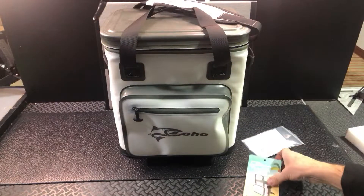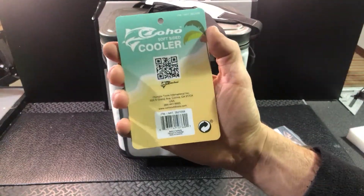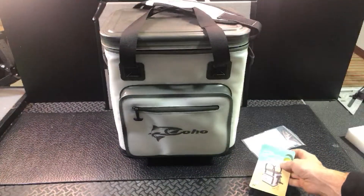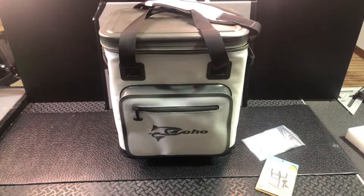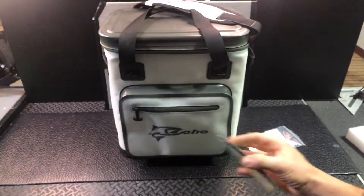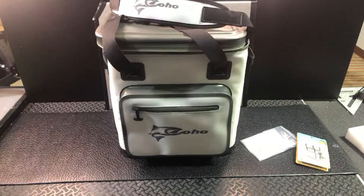Coho Coolers is the brand. They have some other soft-sided stuff and some big rotomolded stuff too. Check them out on Amazon or on their website at cohooutdoors.com. This soft-sided cooler from Coho looks great — can't wait for the weather to warm up in Minnesota so we can take this out on our boat, because we were in need of a better quality soft-sided cooler. The ones we have are thin and they don't hold ice hardly at all, so this will be a great addition.